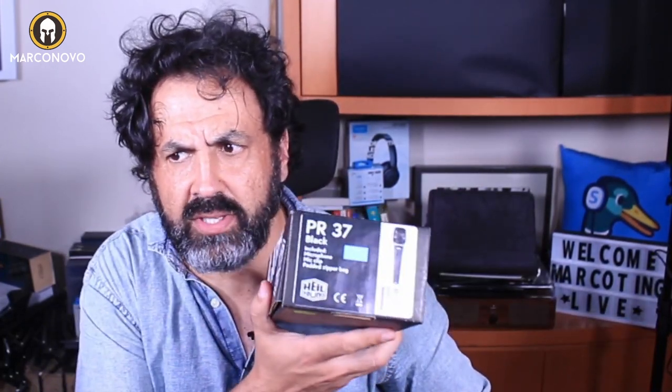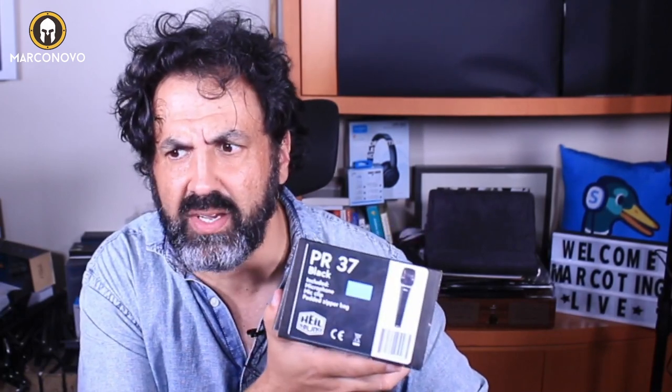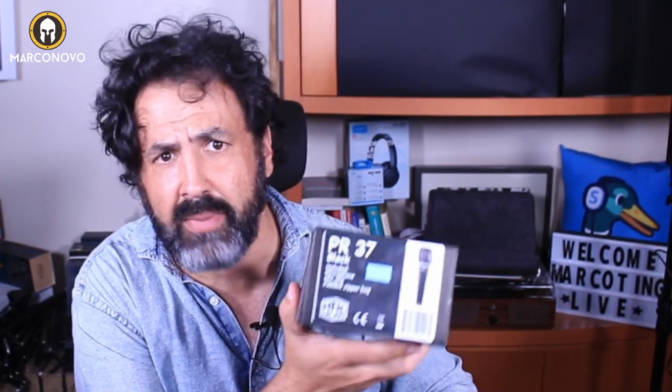Hi! In this video I'm gonna unbox and try out this awesome PR37 microphone by HeilSound. Disclosure, this was sent to me by HeilSound to make an honest and unbiased review, so everything you will listen and see will be my own opinion.